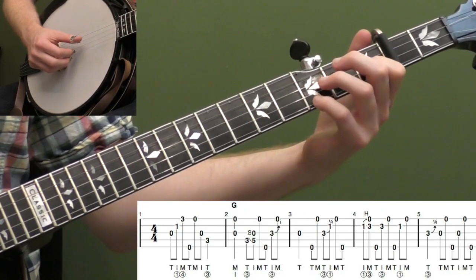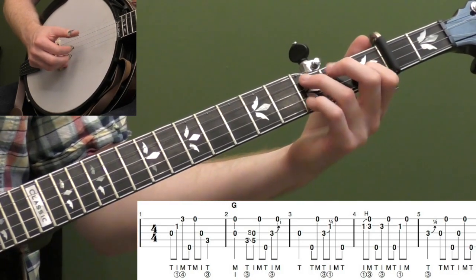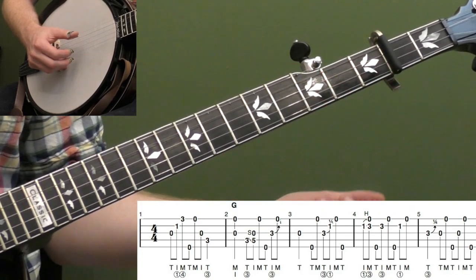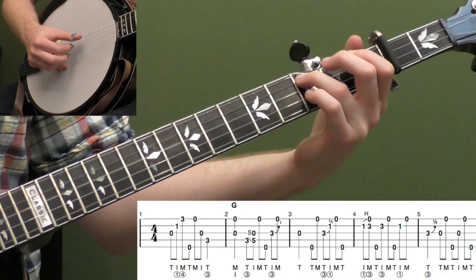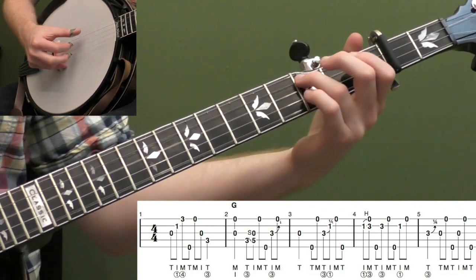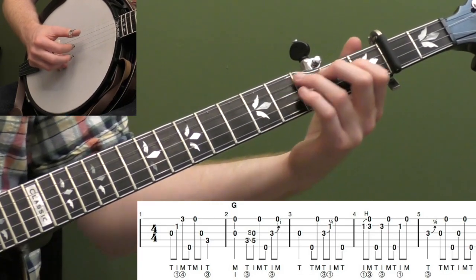On beat one of measure two, really accent that. Sometimes they call that 'smashing the one' — basically really nailing that downbeat. The other thing I might do with this style is accent my middle finger of my right hand. Sometimes if you accent that index finger, you get this cool syncopated rhythm going on.